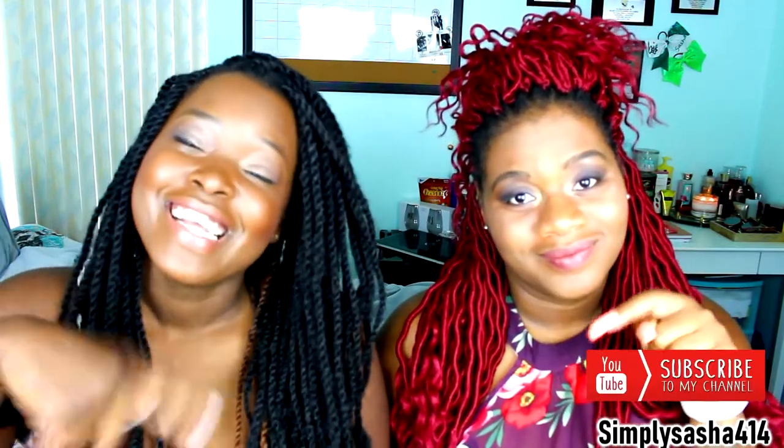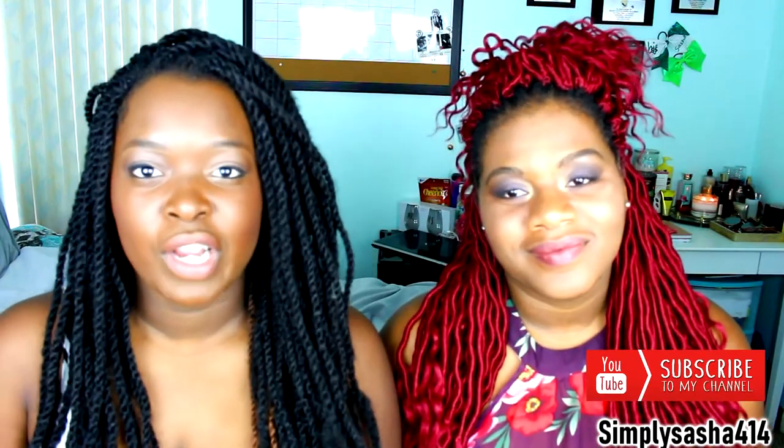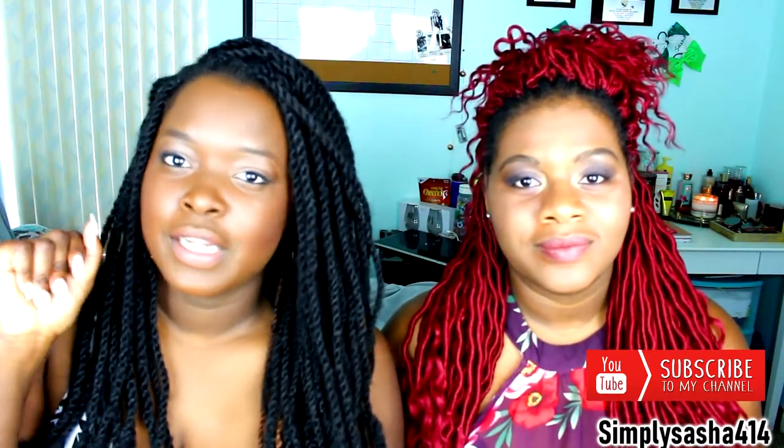Hey guys, what's up? Welcome back to my channel, Simply Sasha 414 here, and I'm super excited because I have a video up for you guys. You're watching a video — I've been gone for a while as you guys already know, but we're back and we have plenty of videos coming. So I hope you guys stay tuned, and if you haven't already, go ahead and subscribe to my channel. It's the red button down below and check out my other videos up here — there's like an info bar. But before you do that, watch this video.